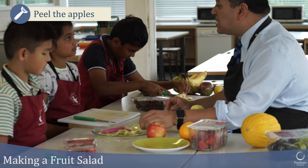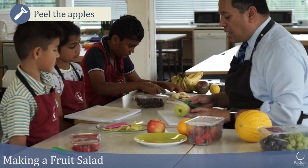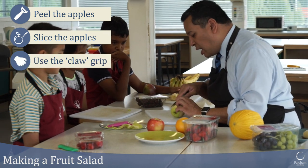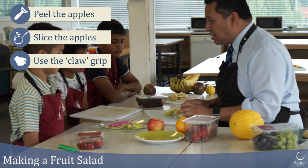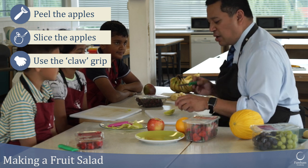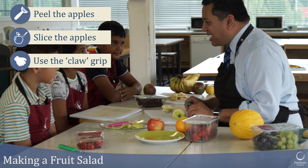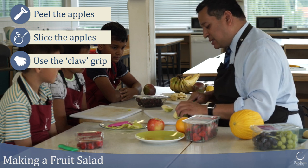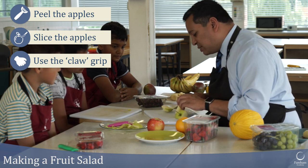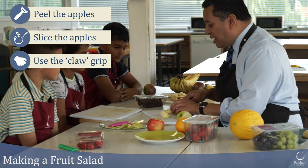Sometimes people like to eat the peel — I quite like it — but in a fruit salad it's probably easier and nicer to take it off. To cut the apple, use your claw grip with fingers out of the way. Cut the apple in half, avoiding the core since we're not putting that in the fruit salad. Once you've cut one edge you can lay it flat, then cut the next piece. If you catch a bit of the core in the middle, just twist it round and cut that off.